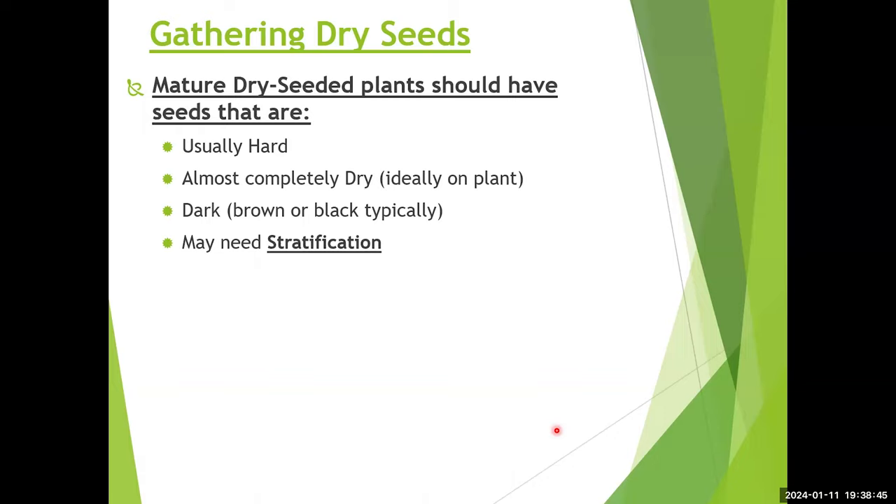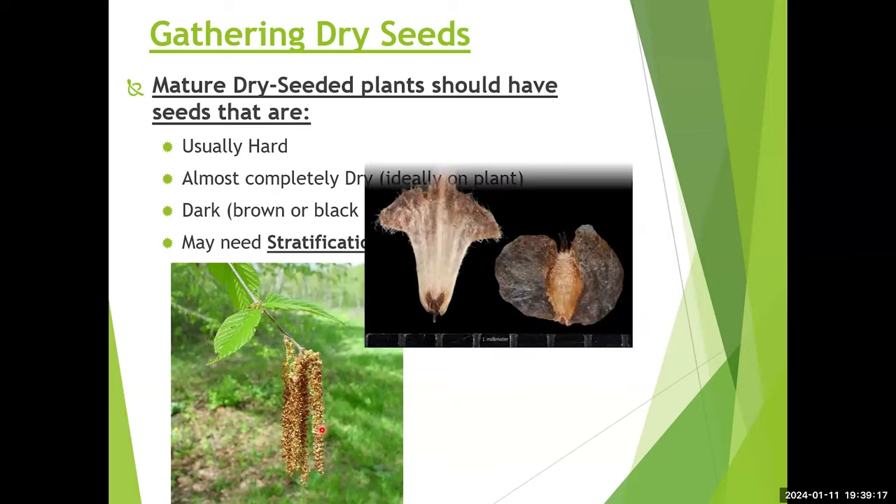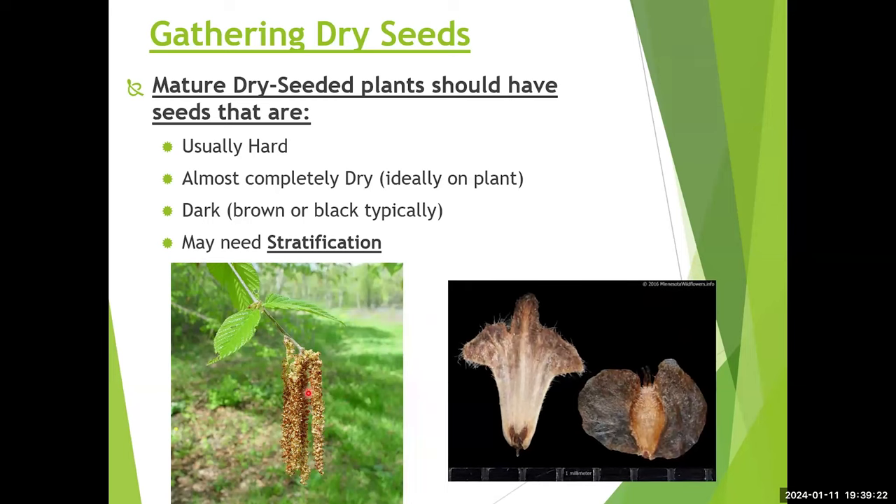Here's a birch catkin example — the ones with some green are not yet mature. Each catkin holds probably a couple hundred seeds. We want the darker, harder, and ideally completely dry seeds. If seeds are still damp when gathered, dry them out further — we want to keep them dry so they remain dormant until planting time. One student grew a couple of these birch trees from about 200 seeds, getting about four that germinated. It appears to be a hybrid of round leaf birch and river birch.